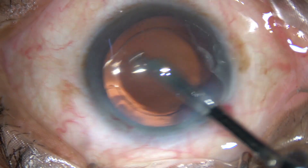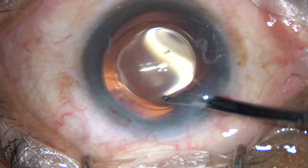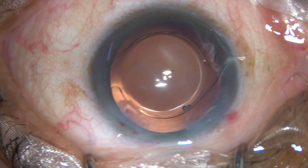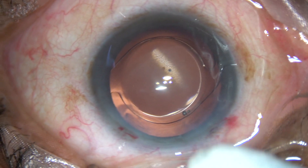The case is done after formation of the anterior chamber. Thank you very much. Hope this video will help you in developing your surgical skills. Don't forget to check the integrity of the wound.